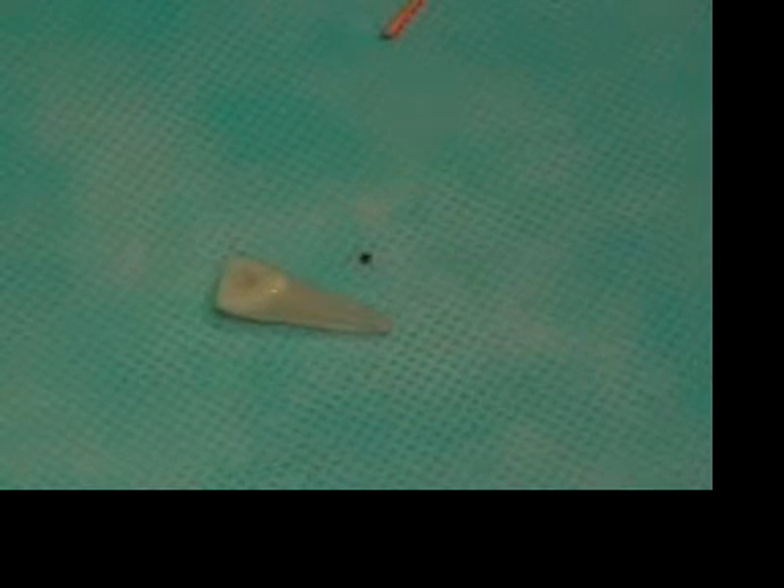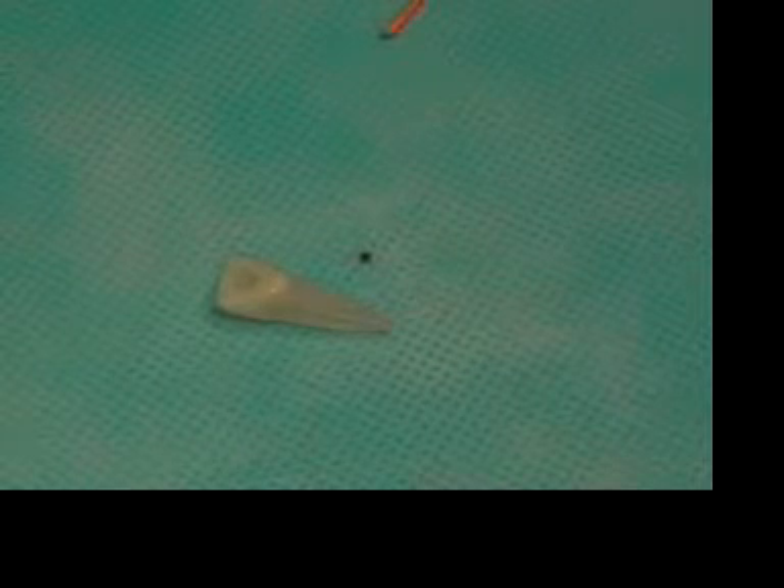We've cleaned the apical portion of the canals with our master apical file to make sure there's no debris packed down there. So the next step we want to do is we want to select the largest plugger to go one half the working length.